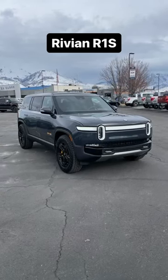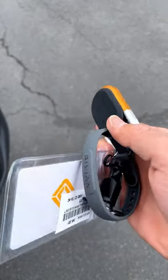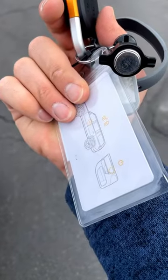Let's take a look at a Rivian R1S. First off, it's got a funky key because, well, it's a carabiner — but that's not just the key. This is also a key: it's a wristband, and then this little card is also a key.